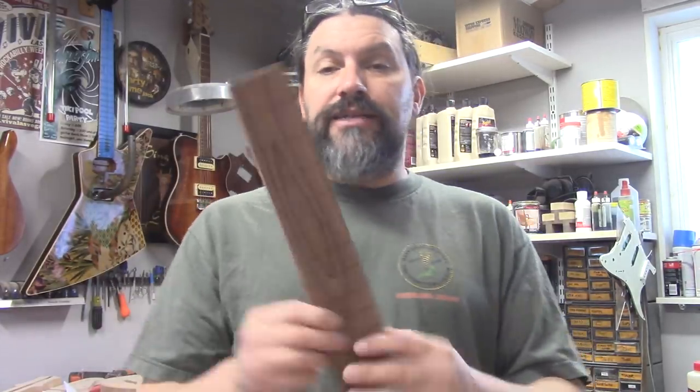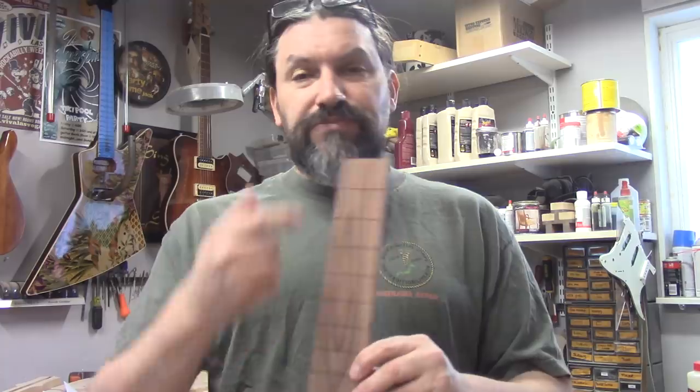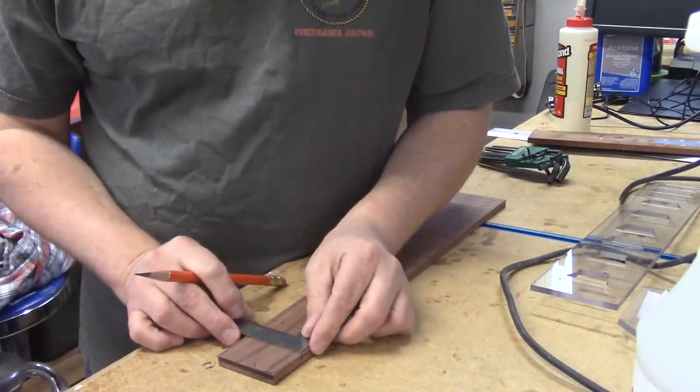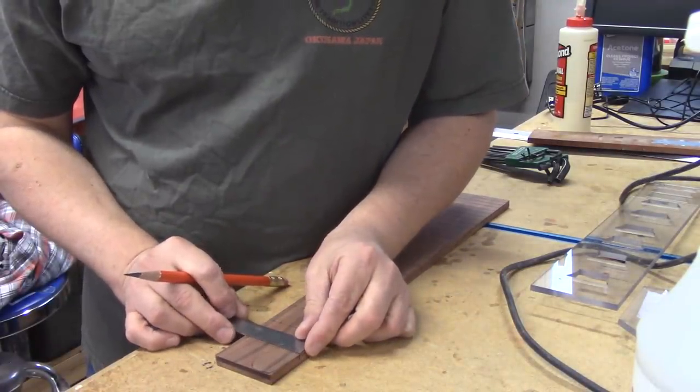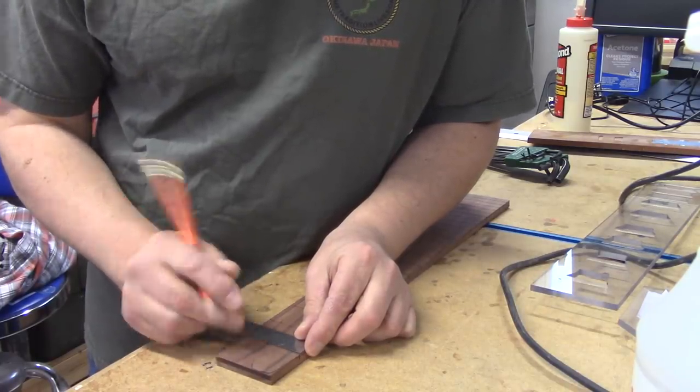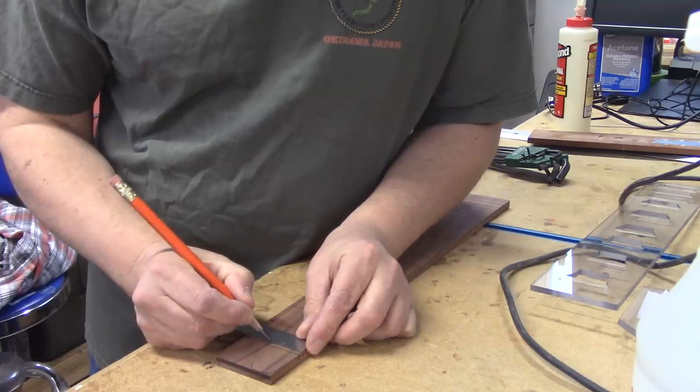The first thing we need to do — the fretboard is already slotted — is draw a center line, because we're luthiers and everything starts with a center line. I've got my fretboard here and my StuMac square. My fretboard looks to be two and a quarter inches, so one and an eighth is perfect for the center.